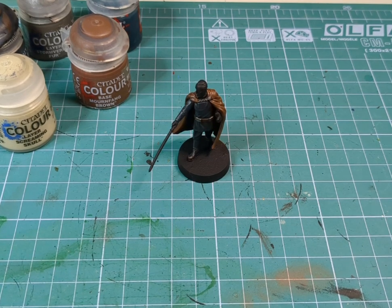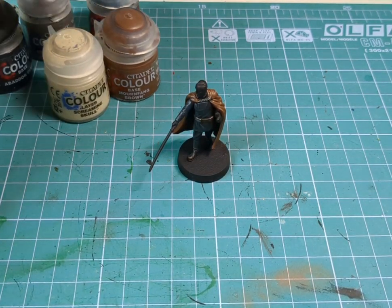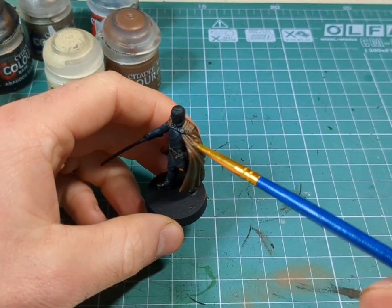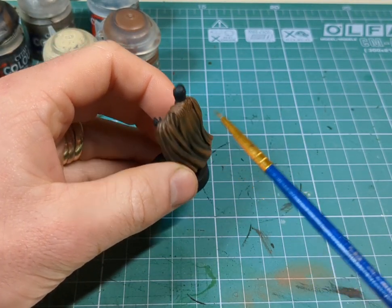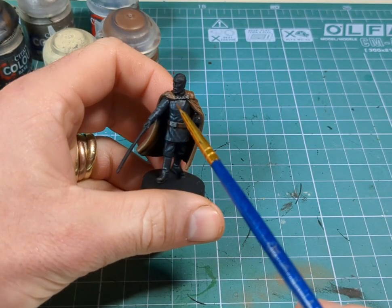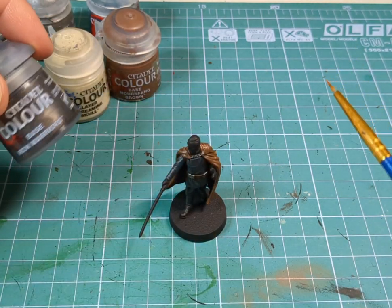So that's the brown done. Then I mixed in just a little bit of Screaming Skull into the Mourn Fang Brown just to add a little bit more highlighting around the collar piece. And then I went over just a couple of the accessories — like the chain and the bits on his belt — using a little bit of silver.